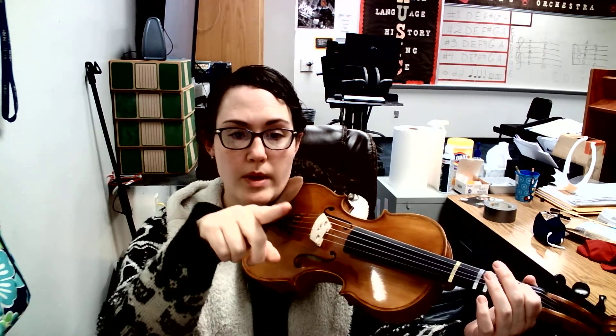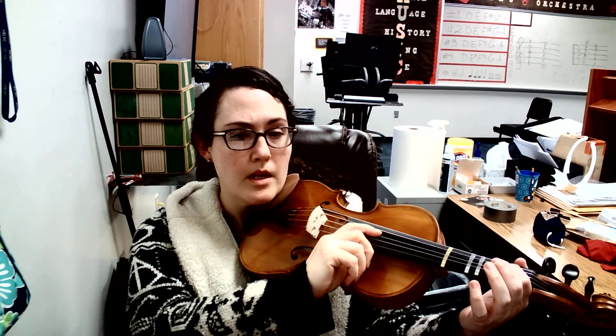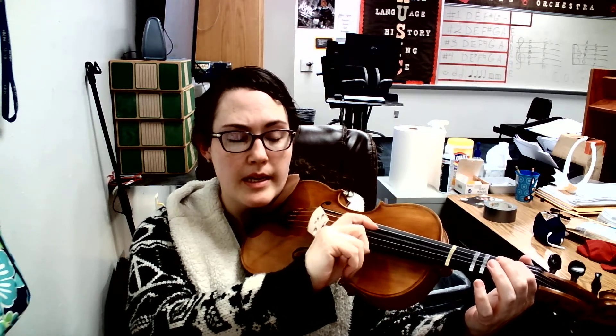Now look at measure three: G, F sharp, E, D. Let's do that together. Ready, go. G, F sharp, E, D. And the last measure is just three E's, first finger. Here we go. E, E, E. All right.